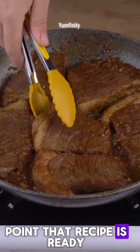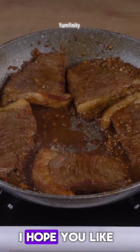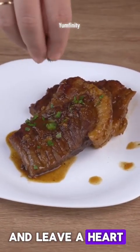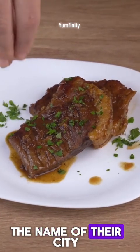That recipe is ready. You may now serve and enjoy it. I hope you like this recipe. I'll head to the comment section and leave a heart to everyone who left the name of their city.